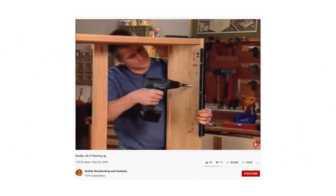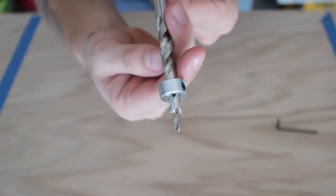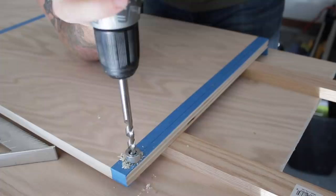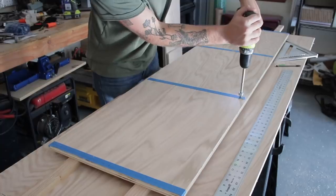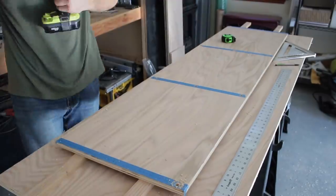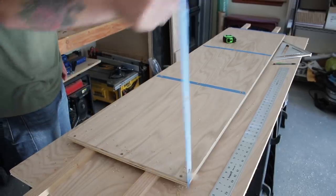Rockler also sells a shelf pin jig if you're interested in that as well. I'll leave links to both down in the description. After that, I grabbed my pocket hole drill bit, and I set the stop on it so that I would drill about three-quarters through this plywood. I'll be gluing and screwing this cabinet together, but I'm using this drill bit to recess my screws. You don't need a pocket hole drill bit to do this — this bit is basically two-in-one. If I didn't have this, I would use an eighth-inch bit to drill through the plywood, and then use a three-eighth inch bit to drill out the recess.